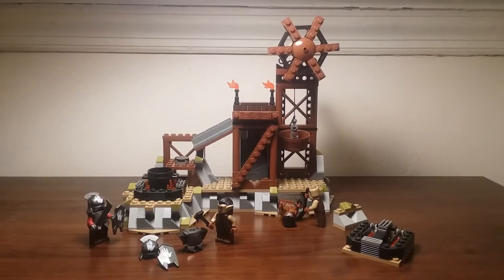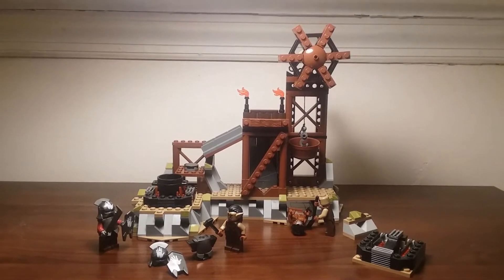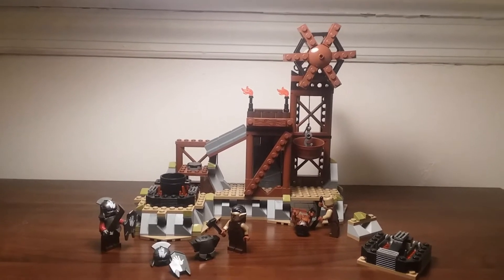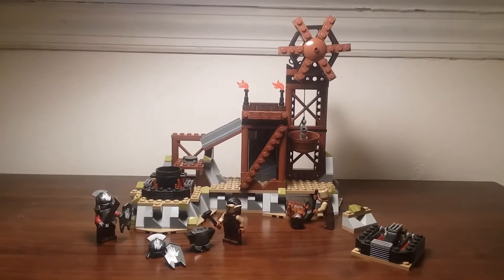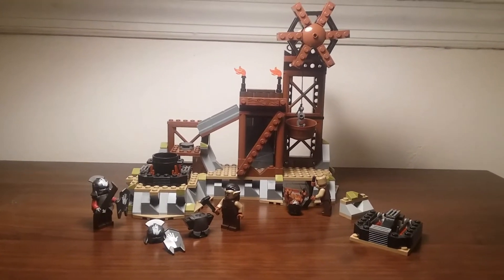Hello everyone, it's Brightmaster here, and today I have a LEGO Lord of the Rings set to review. This is the 9476 Orc Forge from 2012. This set comes with 363 pieces, was rated from ages 8 to 14, and cost $40 back when it was at stores.